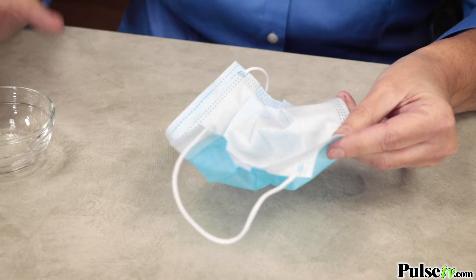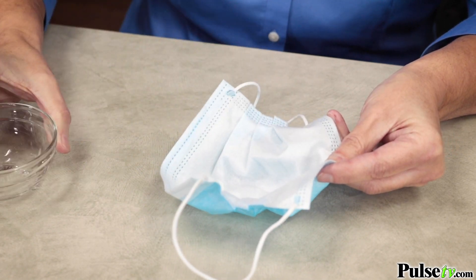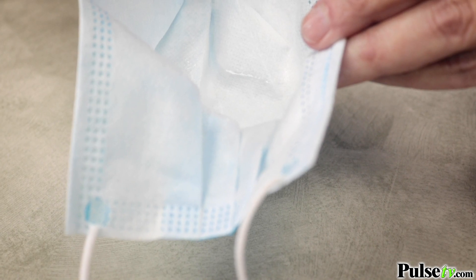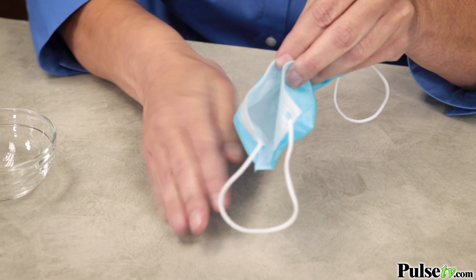The first is the water test. Simply fill with a little bit of water, and if it leaks through right away, it means you're not protected against droplets from coughs or sneezes coming in or out of the mask.